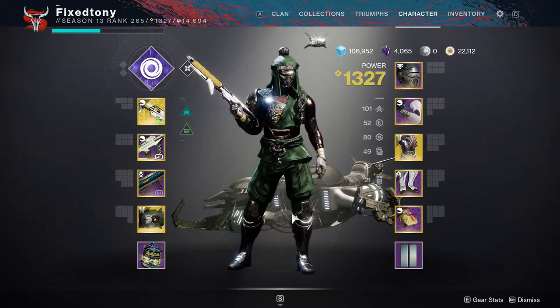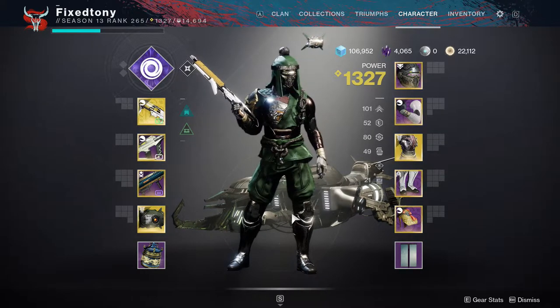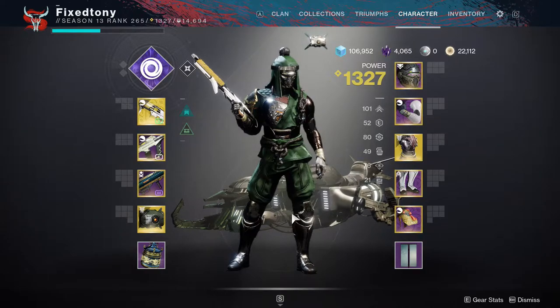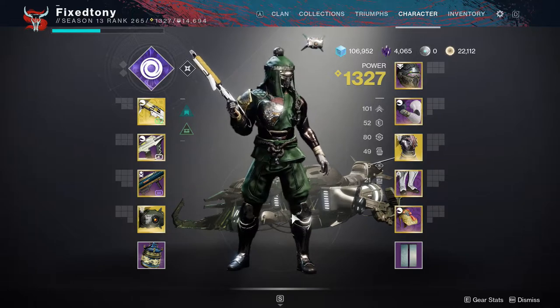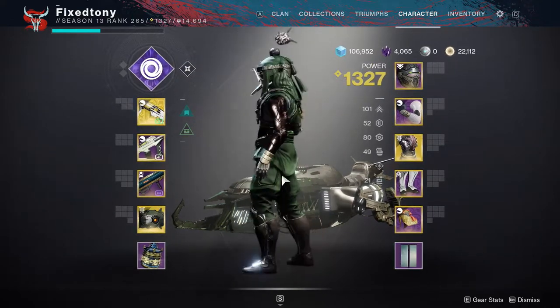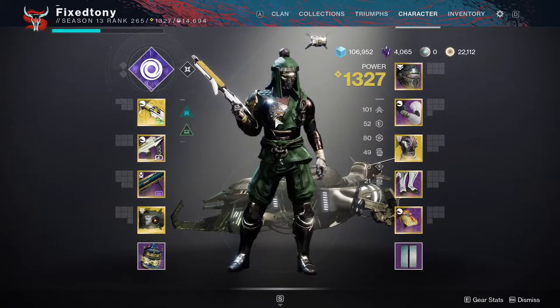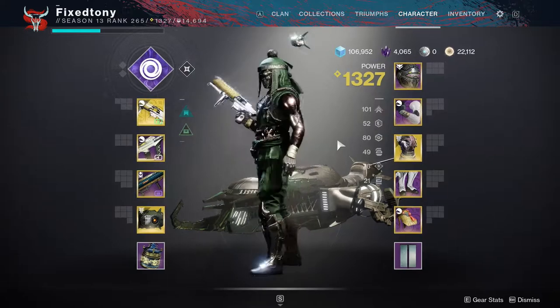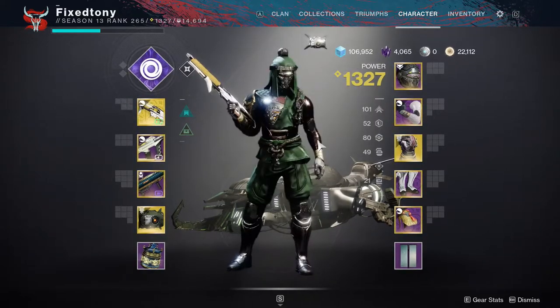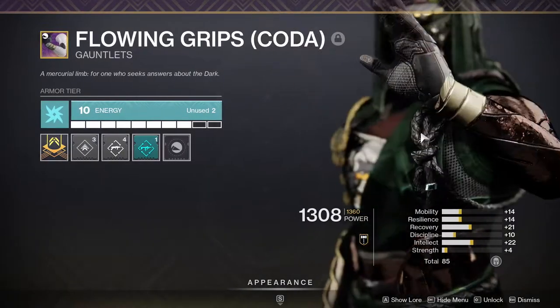I think the boots really bring everything together. If you guys are fans of Japanese or eastern Asian culture in general, you'll see this has a lot of things that really work well. There are a lot of looks in Japanese culture that have this type of pants, and I shouldn't even have to tell you why that works.